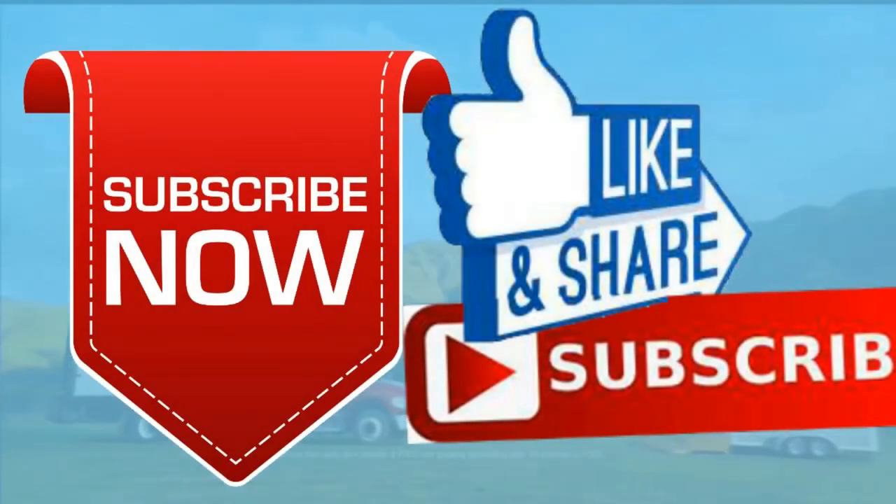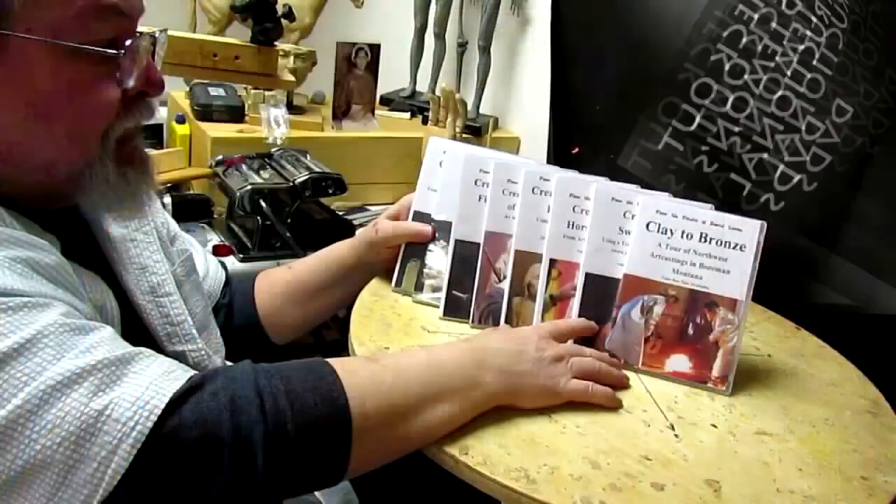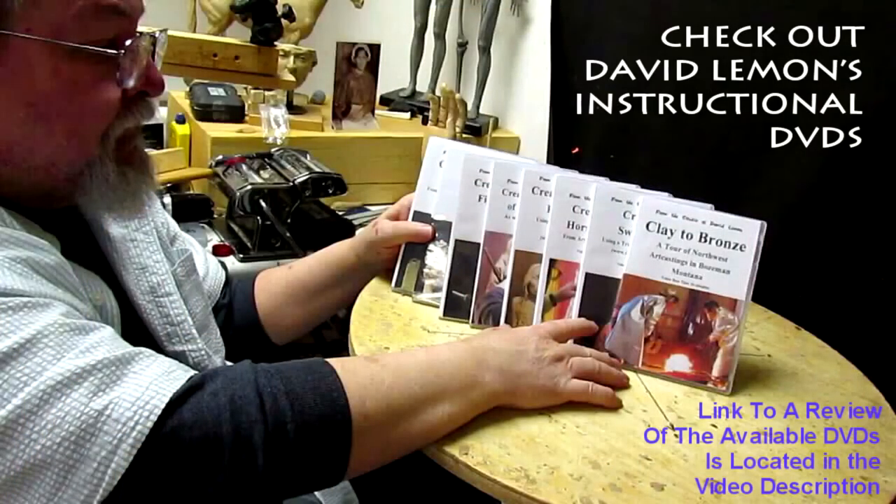Give me a thumbs up and share my video. Check out my instructional DVDs — the link is down below this video. Alright, see you next time.